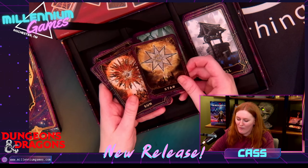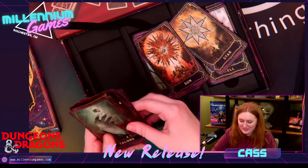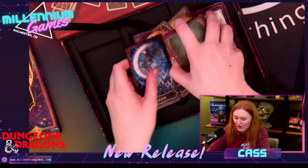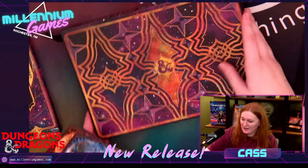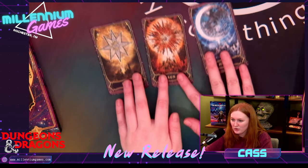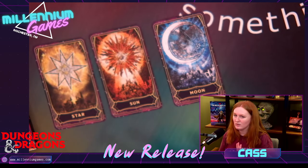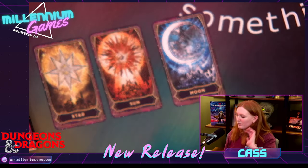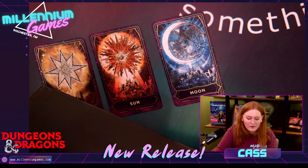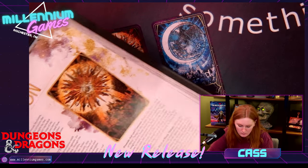Oh my gosh! I want to see all three of these together. Look at these cards — these are all made by the same artist. Looks like it's Valis Gax. These beautiful, beautiful cards: the star, the sun, and the moon. Now I don't want to keep you guys here too long, but I do want to peek at the sun, see if it's any different. I love the idea of there being two rival factions — one of the sun and one of the moon.